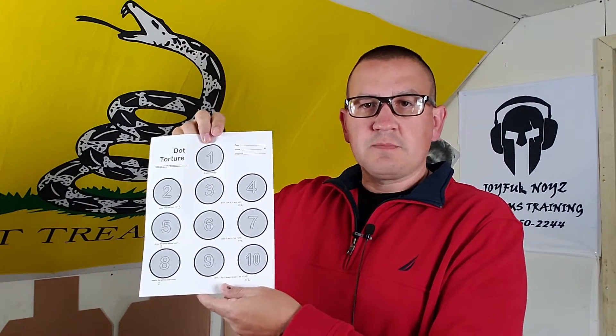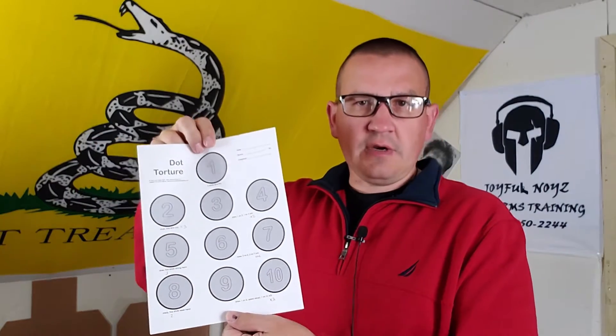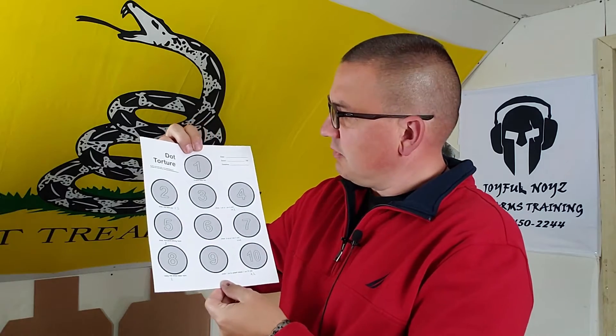All right everybody, so I posted the dot torture drill the other day on my Facebook page, and I'm just going to go over it with some people that were asking about it. This is the dot torture drill — you can get it off the internet, I'll try to put a link in the description below. It's a good skill drill to see where your skills are at, it's a good marksmanship drill.